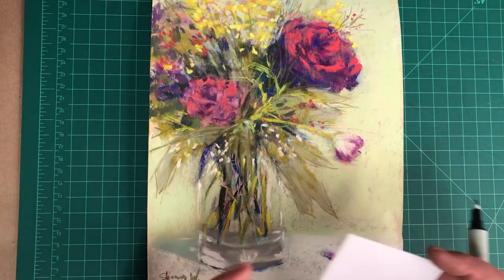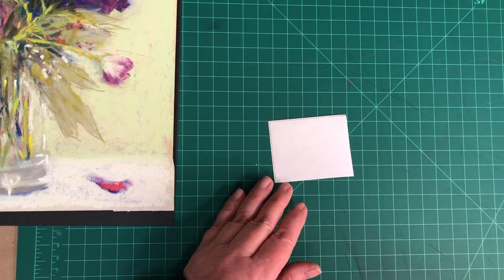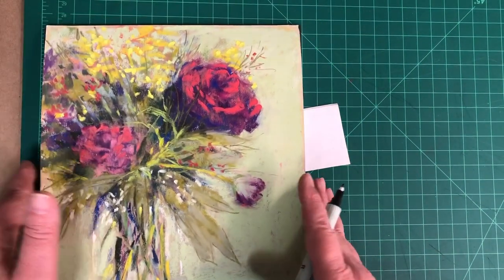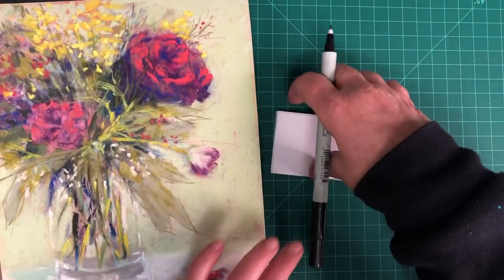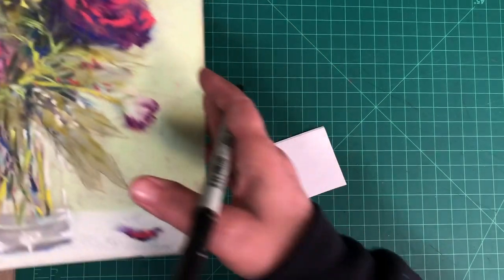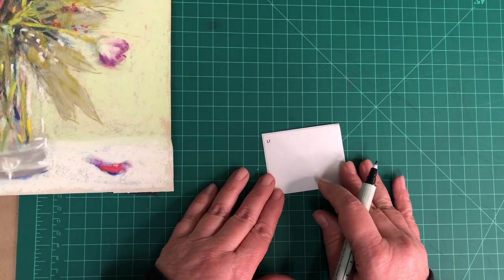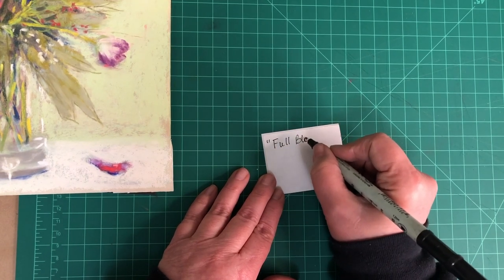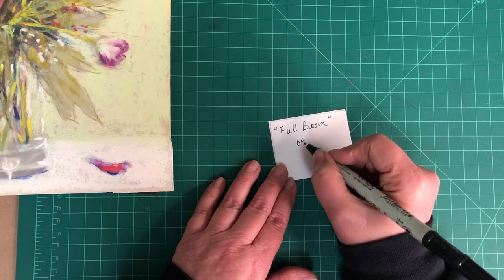Before I put my painting into a clear bag, I like to put the title of the painting and the date I completed it — or the month and year — and sign my name on it, then stick that to the back of the painting. If my painting is already mounted and attached to the foam board, I'll put the sticker on the back of the foam board. In this case I have not attached the foam board — I'm just using it as something stiff behind the painting. The title of my painting is 'Full Bloom' and I finished it in September 2022.